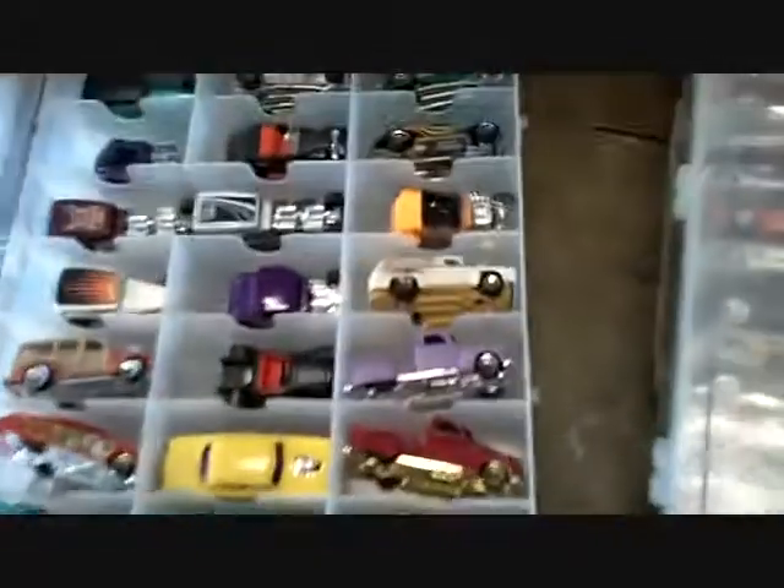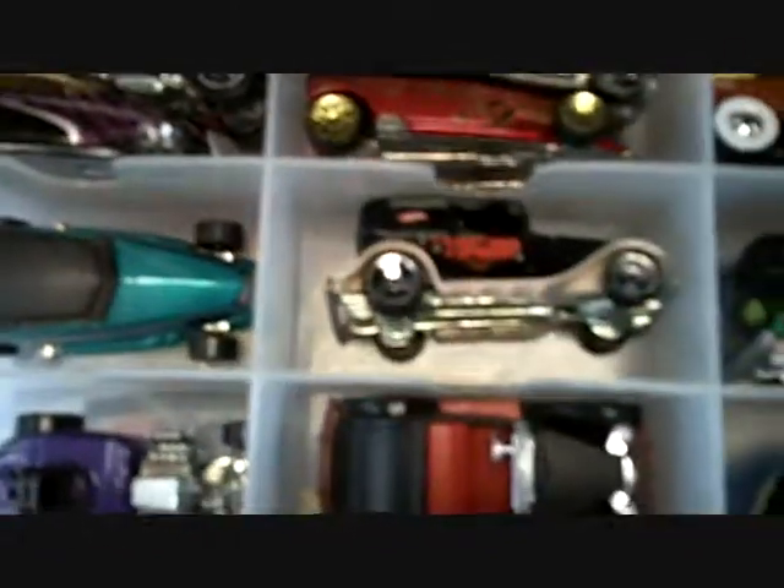I'll flip this one for you. Model T. That one looks like mine right there, and I have about every version they ever made of that car. And we have GTOs and Camaros and Corvettes and Chevelles and Ferraris. Race cars — I like race cars.